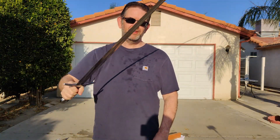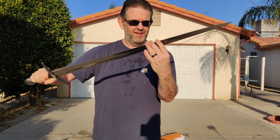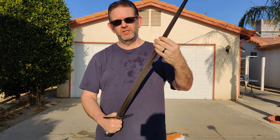So as you can see, the sharpening job on this was just not very good. Right here, in the sweet spot, it's completely dull. I could run my fingers along this for absolutely no issue. This side, it's marginally sharp.